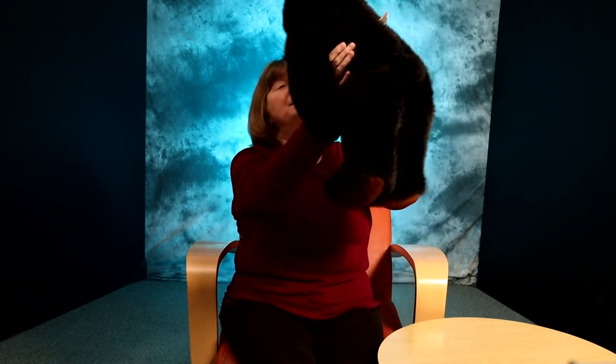We might start with Bear sitting towards me and we go: 'Toast in the toaster, getting very hot. Tick-tock, tick-tock, up you pop.' Give them a little shake.